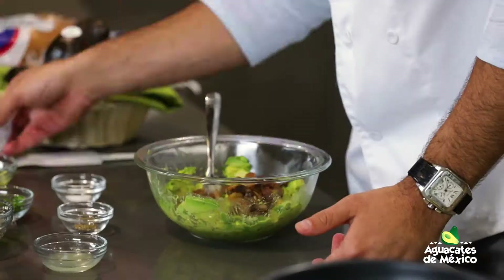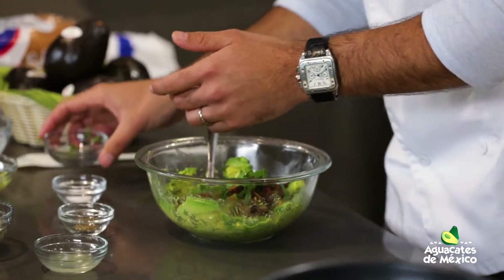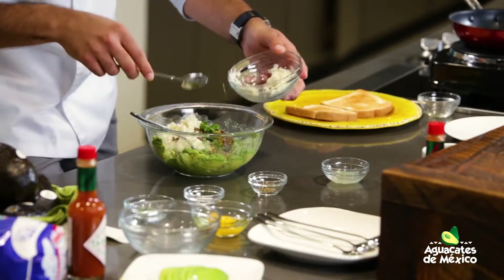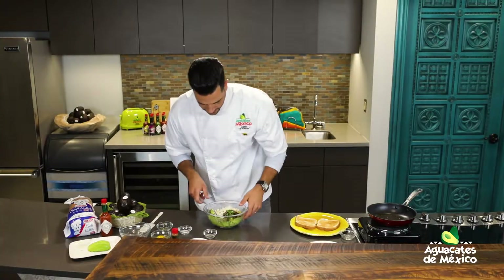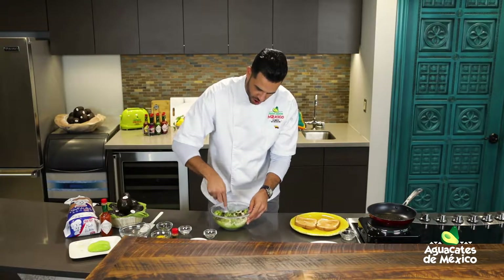Machacamos primero el aguacate y ahora agregamos el chicharroncito. ¡El chicharroncito bien crujiente! Albahaca fresca. Vamos a agregar un poquito de queso y vamos a dejar para el final un poco más. Ya le echamos el juguito de limón, medio limoncito. Recuerden que esto ayuda a mantener el aguacate un poco más fresco — para un poco la oxidación.